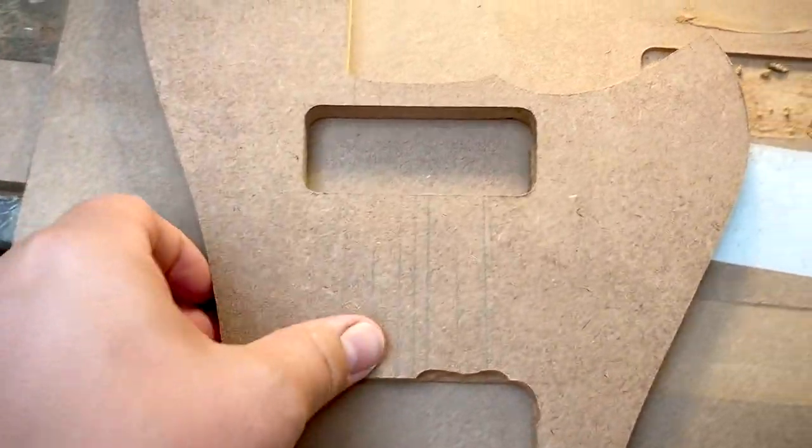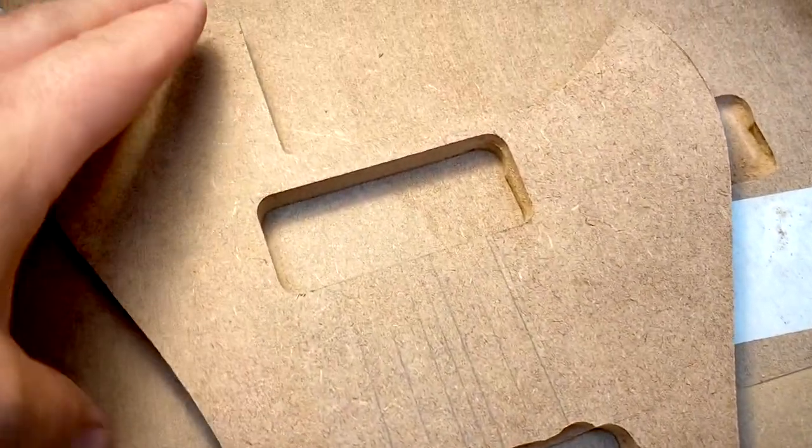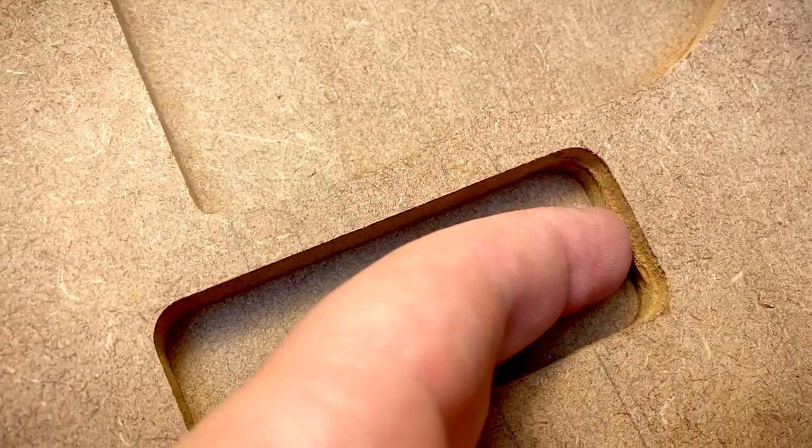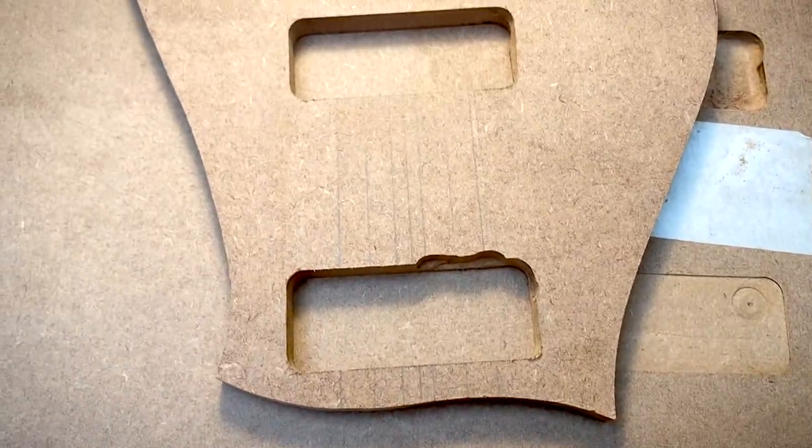So this is the awful result of my attempts. It's not a good day in the woodwork shop here. Amateur hour. I absolutely messed that up. I think I need to take a break.